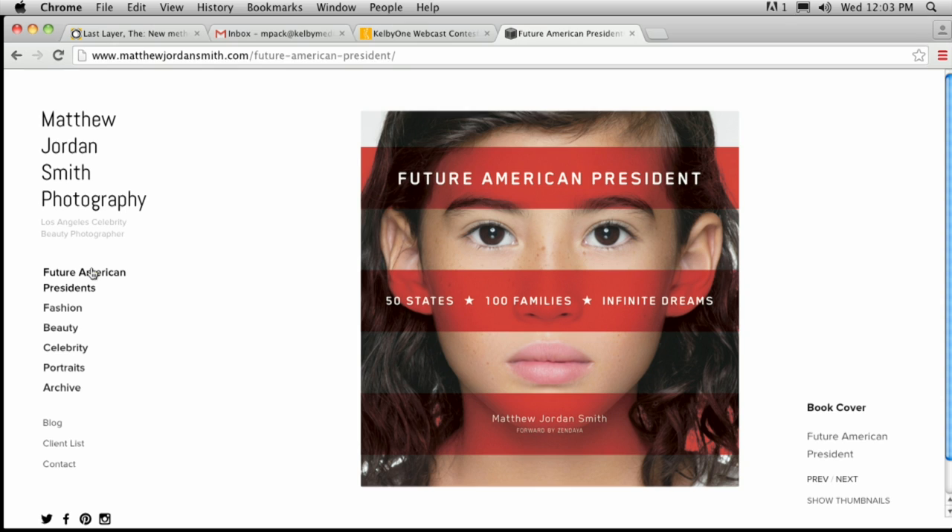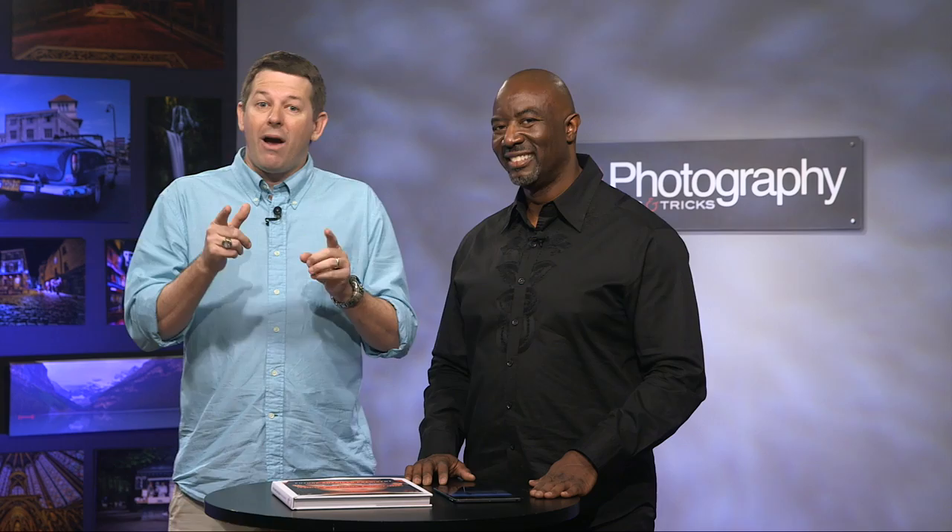Make sure you check out this book, and if you want to find out more, go check out his website at matthewjordansmith.com — and especially for this book, slash future American presidents. You'll see his celebrity portraits and all the stuff in there. It is such a privilege to have you here. Now we're going to take a quick break, but if you're watching this on YouTube, please go over and check out the Kelby TV site so you can see the second half of this, where I've got a tip on composition for you. We'll be right back. Thank you so much for joining us.